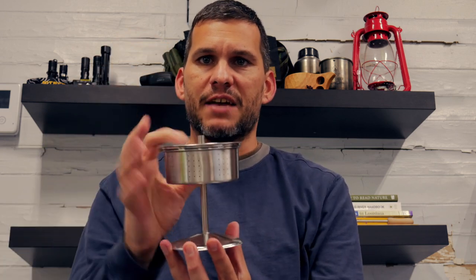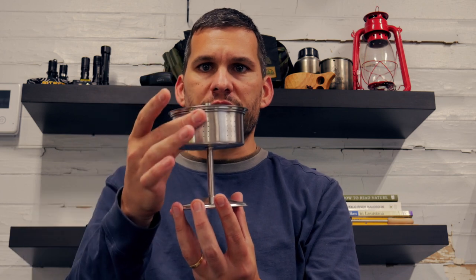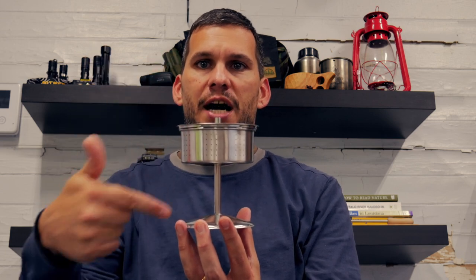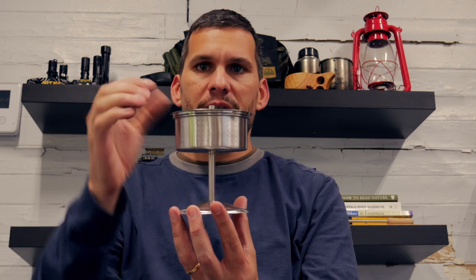So let's talk a little bit first about how a percolator works. A percolator means that you're going to repeatedly expose the water to coffee beans. Hot water gets drawn up through this little tube and flows out over the top of this basket and back down into the vessel. Coffee grounds are in here, and you're constantly moving the water up through the tube and down through, constantly exposing it to more and more grounds. That's the percolation process and that's how these work.